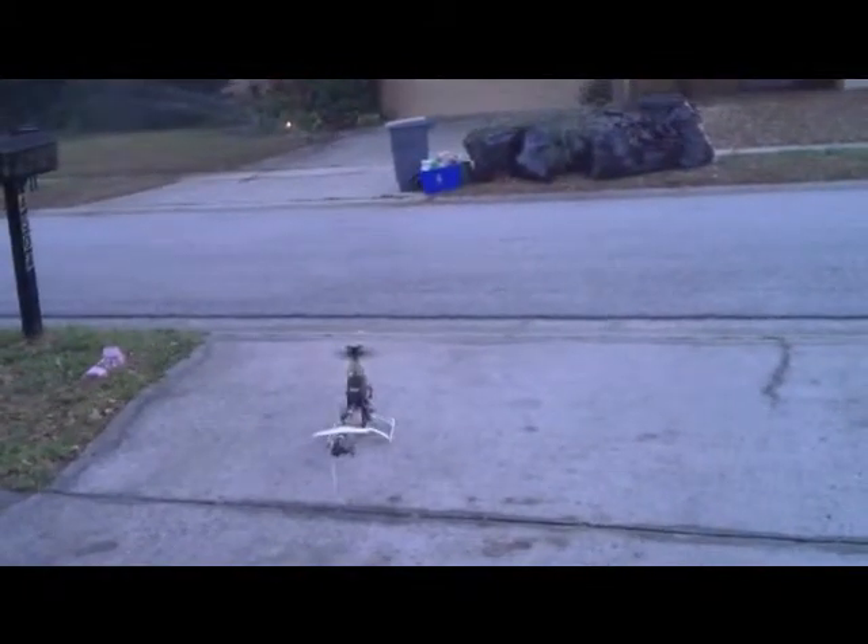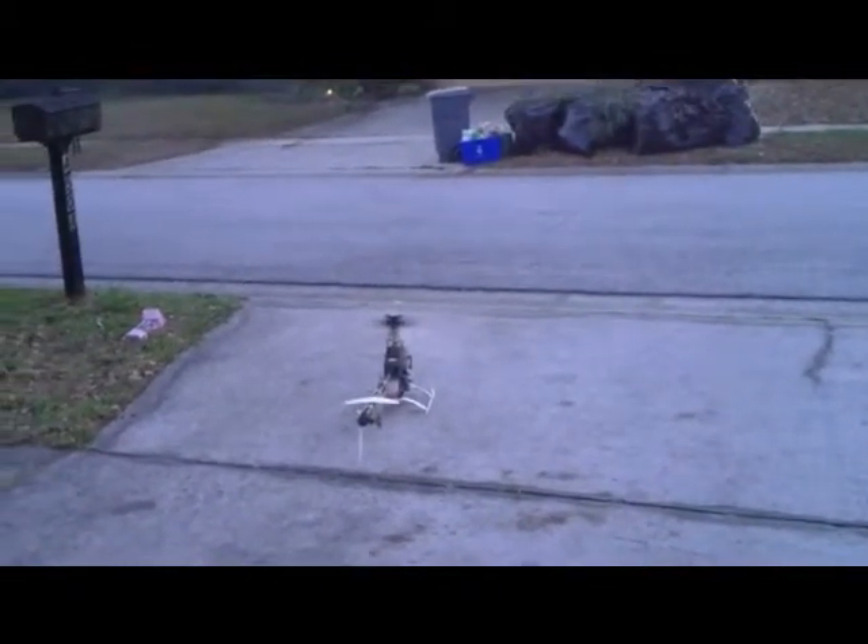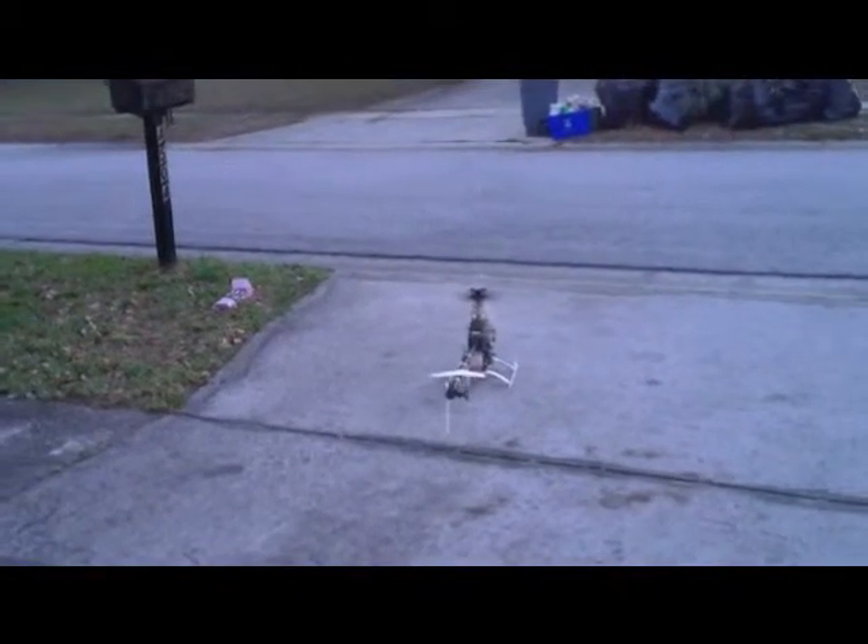All righty, so we're going to set her down. A little more fine tuning to go.